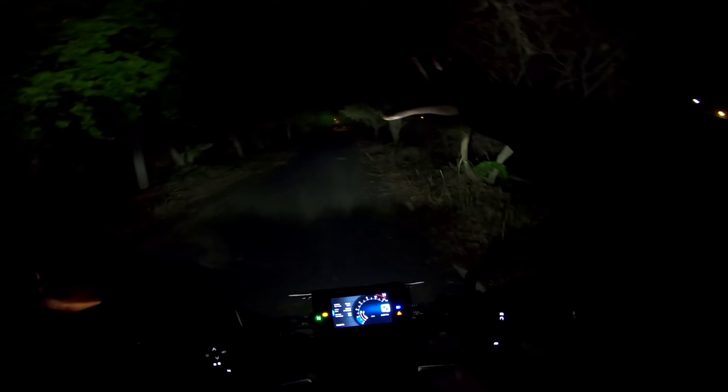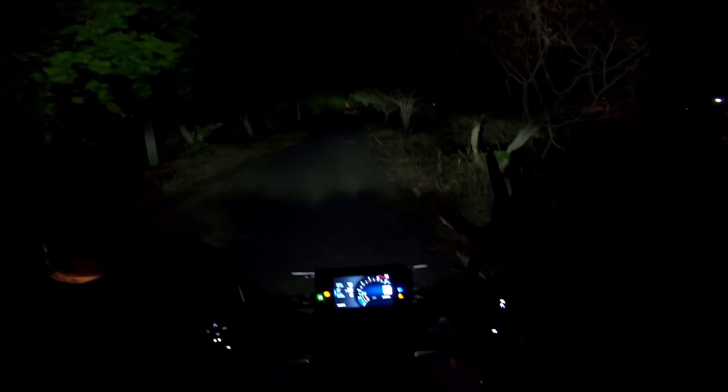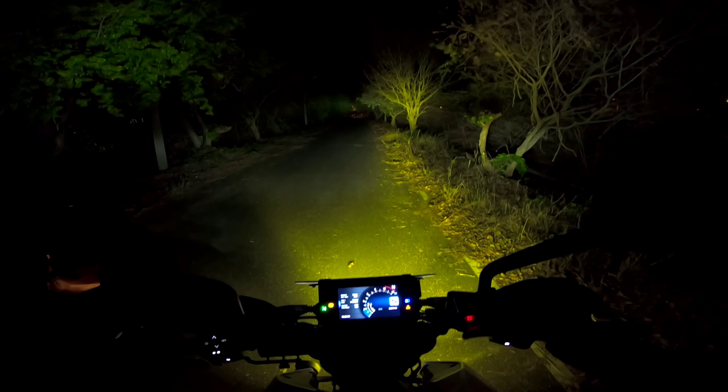First, the bike is on normal light so we can see the difference between normal light and fog light. The bike starts with Duke. This is a normal light. This is a high beam. With the fog light there is a clear view.